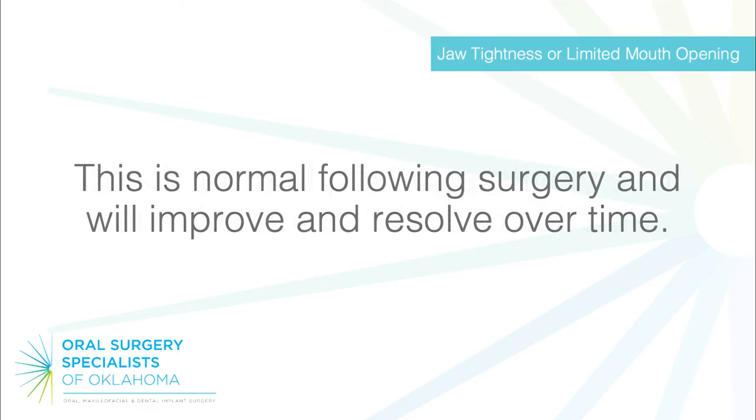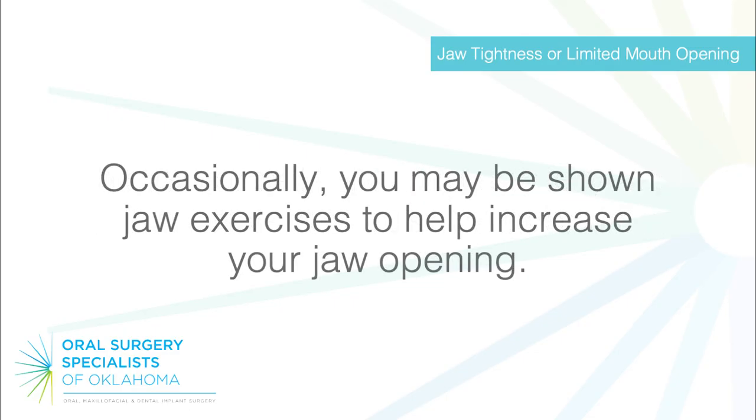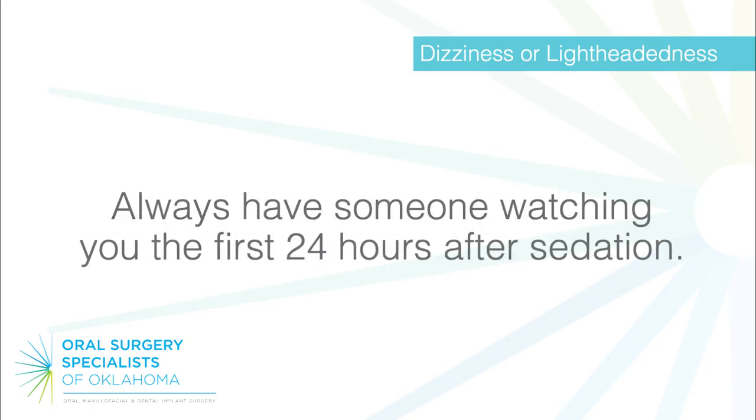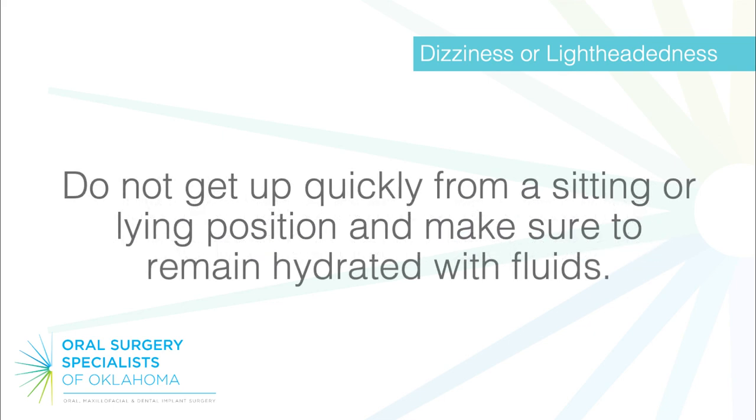Jaw tightness or limited mouth opening is normal following surgery and will improve and resolve over time. Occasionally, you may be shown jaw exercises to help increase your jaw opening. Dizziness or lightheadedness: after IV sedation or general anesthesia, some patients may feel dizzy when standing up. Always have someone watching you the first 24 hours after sedation. Do not get up quickly from a sitting or lying position, and make sure to remain hydrated with fluids.